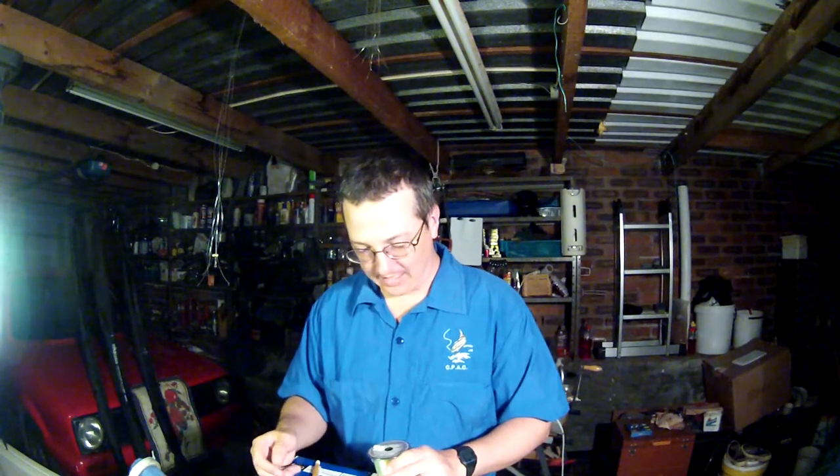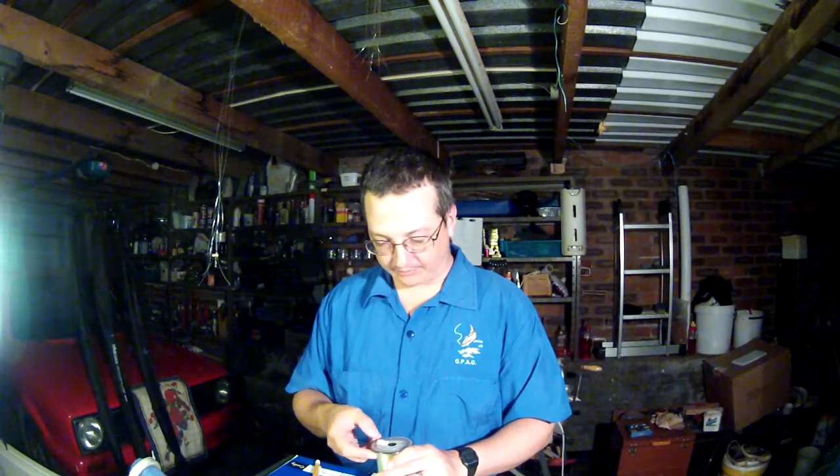You want to go down to as thin a main line as you can safely angle with. I know guys that angle with 0.14 millimeter line — that is one and a half kilos breaking strain, 3 pound test. Guys that can angle with that have my respect, because I break it.